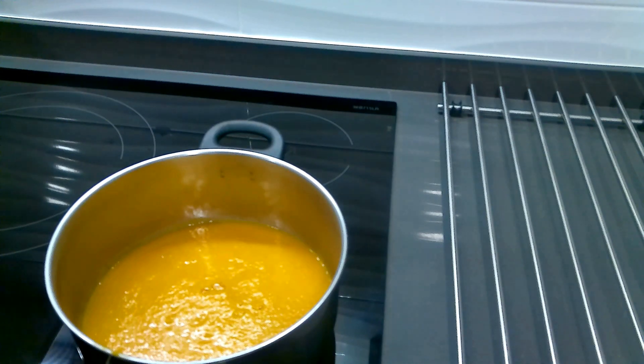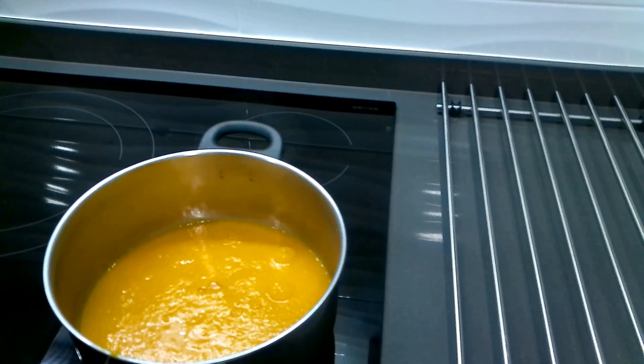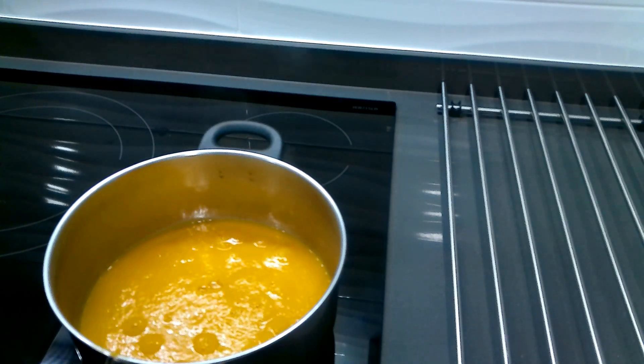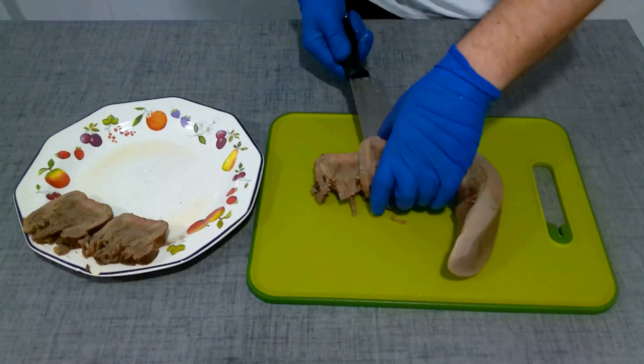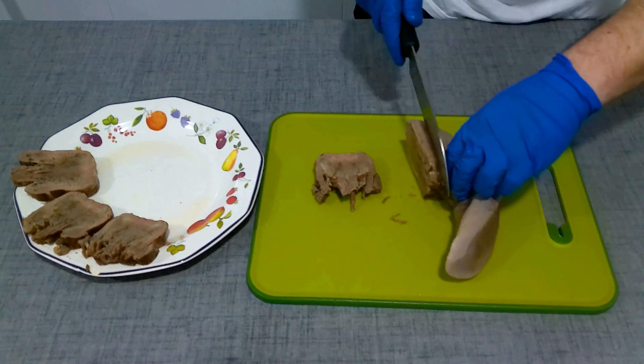If we see that there is too much heat and there is a risk it will burn, then we lower the heat a little bit. While the sauce is reducing, we are going to cut the lengua into rodajas of about 1 cm, 1 cm and a little bit.